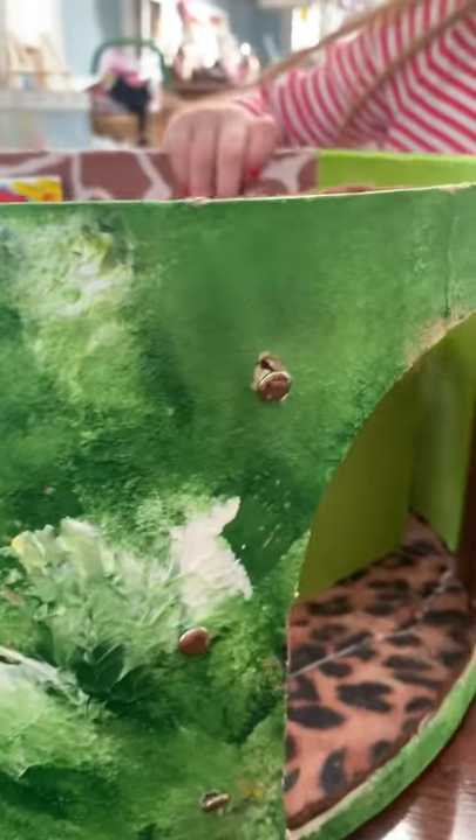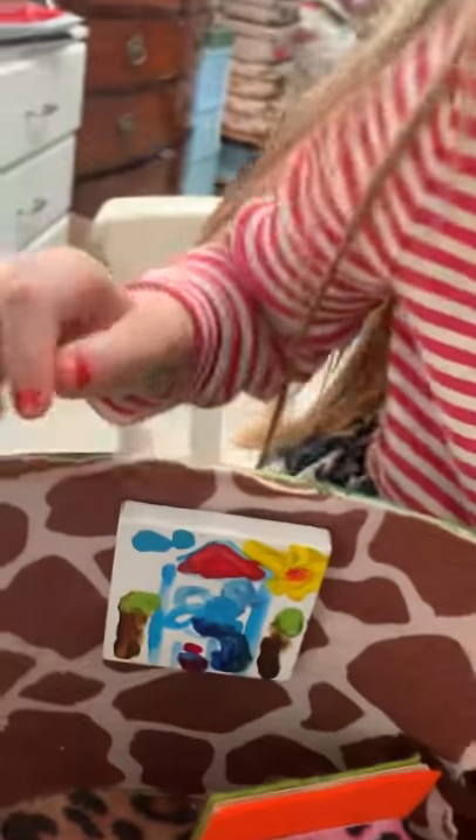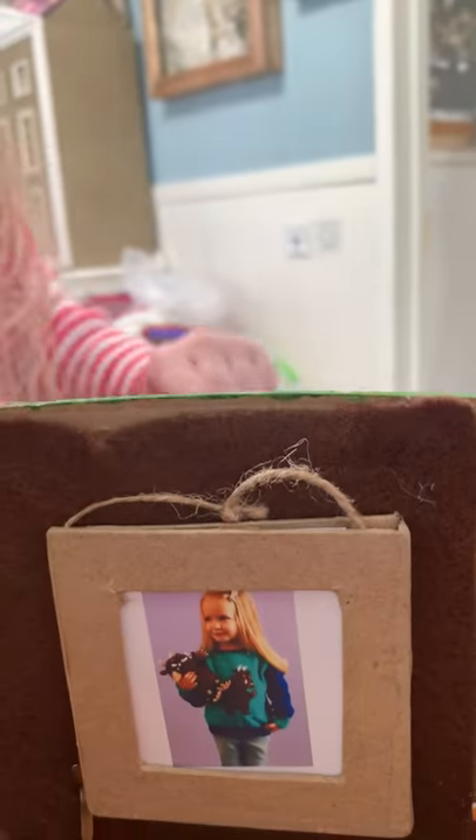And here I did a flower, and then inside Arabella put a little painting of a house. I guess she was modeling the Gruffalo at the time. There's a little picture of her holding the Gruffalo, and the Gruffalo is right over there.